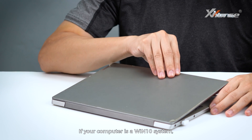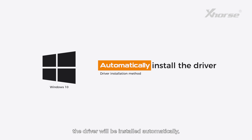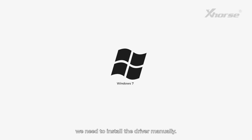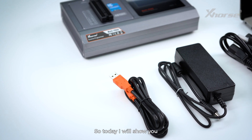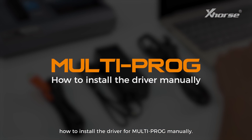If your computer is a Windows 10 system, the driver will be installed automatically, so you don't have to worry about it. However, if your computer is a Windows 7 system, you need to install the driver manually. So today I'll show you how to install the driver for multiprog manually.